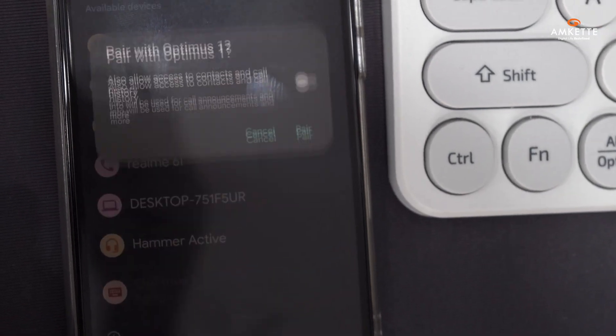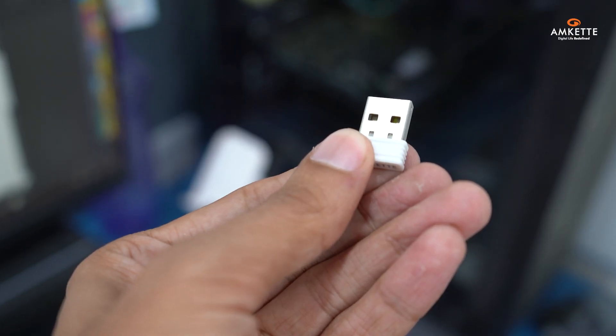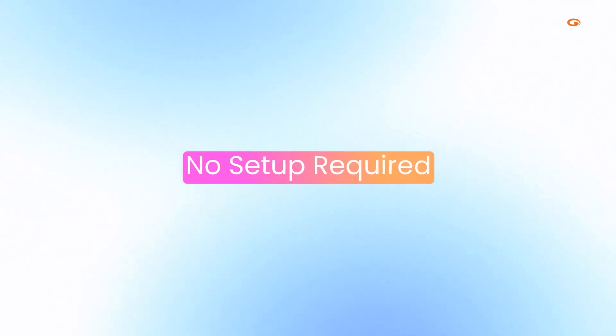Tap to connect and you're good to go. Prefer wireless? Just plug in the USB receiver for instant 2.4GHz connectivity — no setup required.